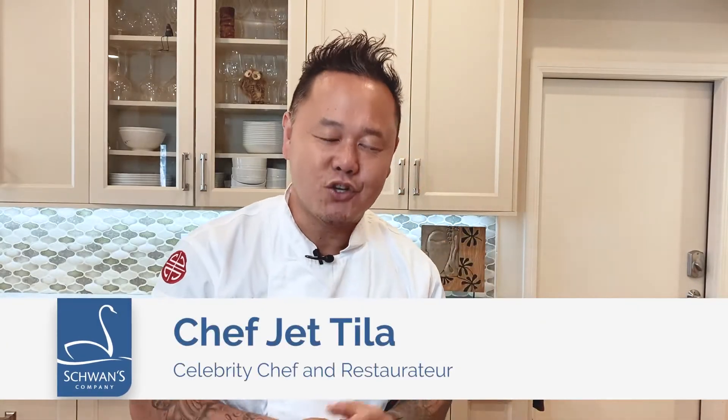Hi everyone, thanks for joining me for this virtual ANC cooking demonstration. Hope everyone's doing well. I am Jet Tila with Schwan's Food Service, here to show you new quick and easy Asian menu ideas.